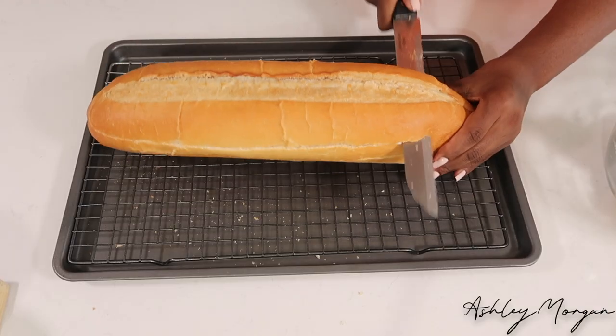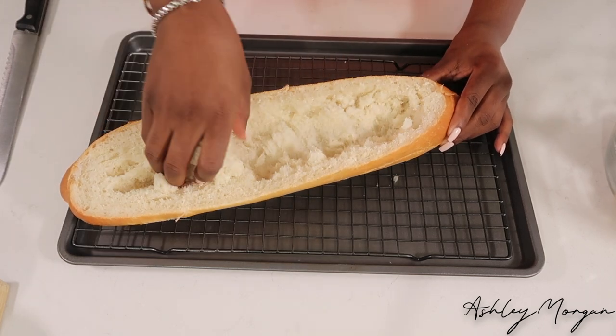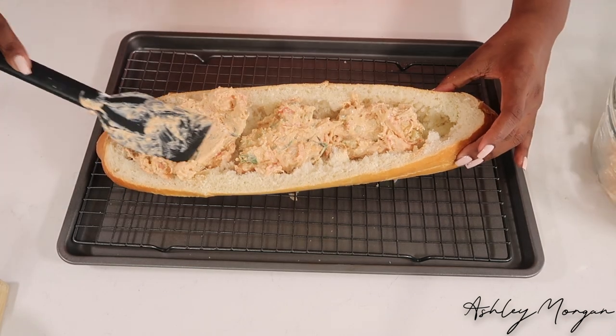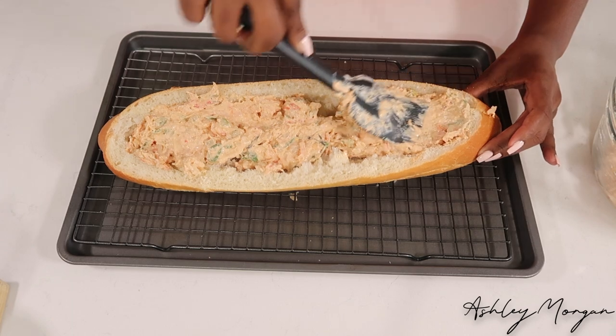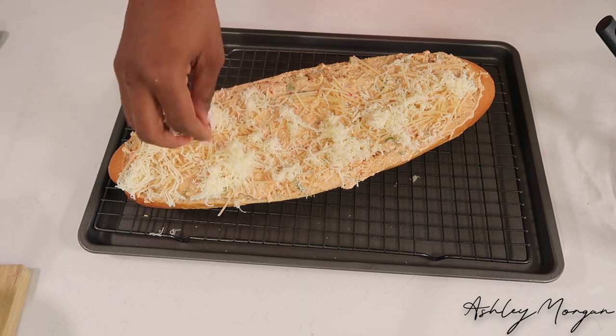Take a French loaf, slice it about a fourth of the way without filling inside the bread. I normally save these — I make croutons with them later. Once you're done scooping all that out, you're going to begin spreading your crawfish mixture through the bread. You want to make sure that you get every nook and cranny filled, as well as have enough to spread over the top. Then we're going to go ahead and add Parmesan cheese and Monterey cheese on top.